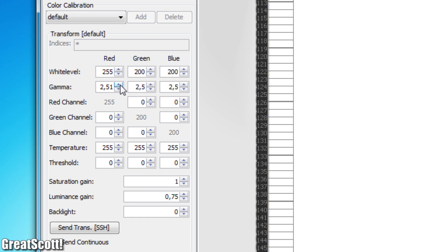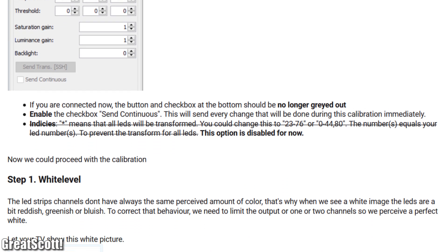To finish this project we adjusted the colors of the LEDs with different example pictures. There is definitely enough information about this process on the wiki site of the Hyperion software.